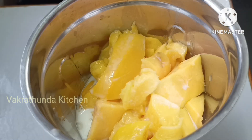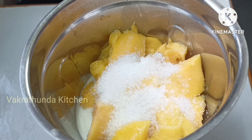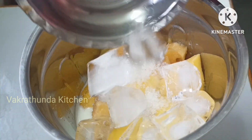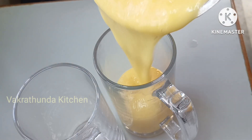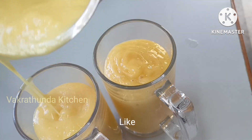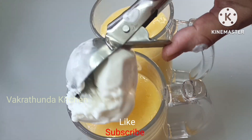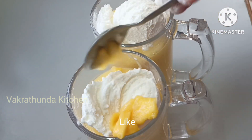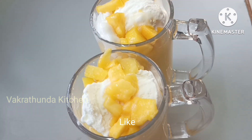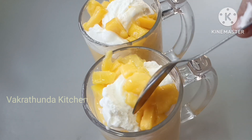Add 1 cup to a glass and put 3 spoons of the mixture. Then I will put ice cubes in. Pour the smoothie into a glass. Decorate with a little bit of ice cream. Make a smoothie like this. Cut the mango pieces and add them. The mango smoothie is ready.